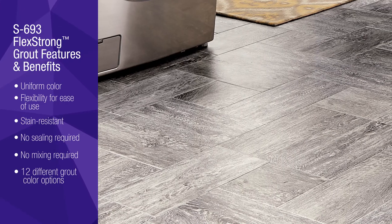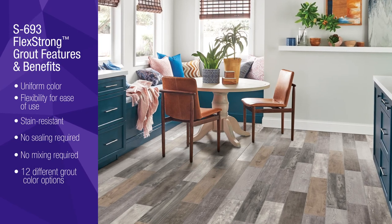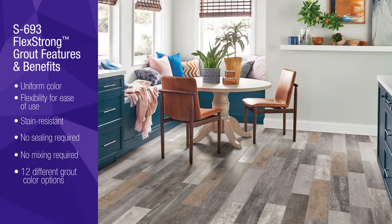The end result of your installation will leave a beautiful floor that will perform well over time. For complete installation details, visit armstrongflooring.com.